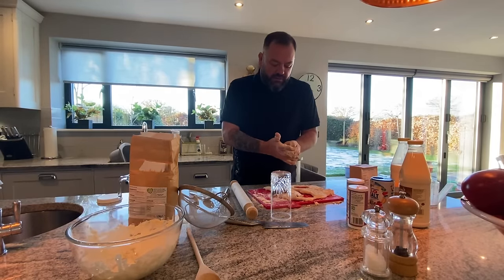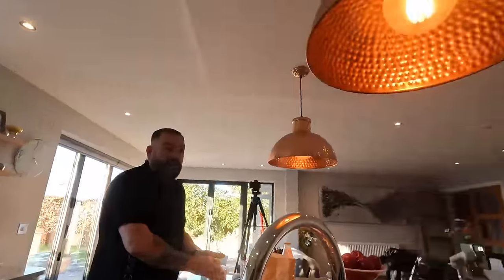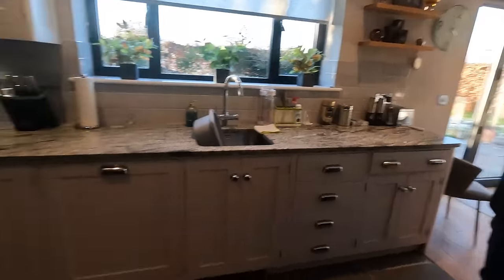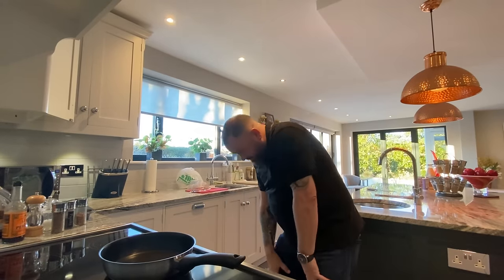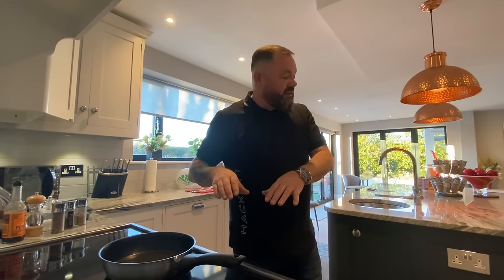We're going to put the biscuits in the oven. By the way, this isn't our house — it's Aiden's grandma's house, my mother-in-law's, which is why we don't know where anything is. The oven temperature is 450 Fahrenheit, which is about 232 Celsius. Now we need to do the gravy — so I'll do that while the biscuits are in the oven.